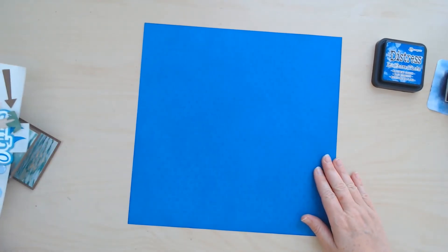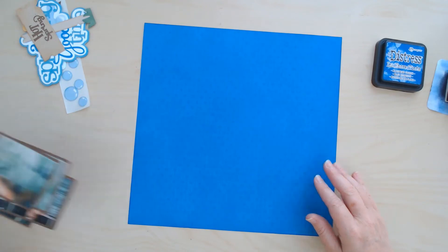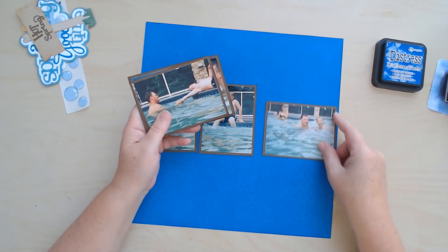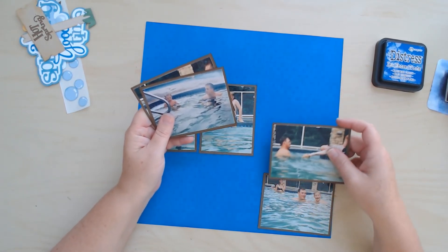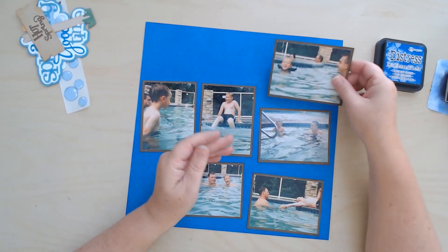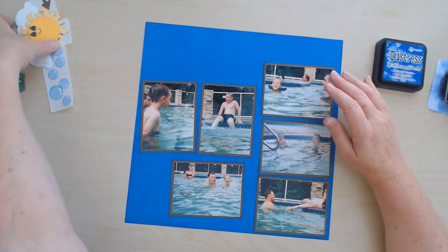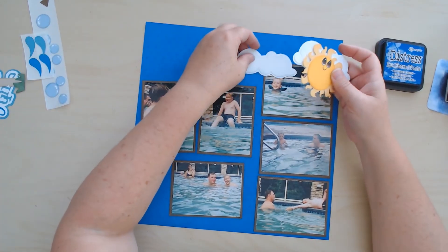I have my six photos which I want to get down on here first. I have two vertical photos and the rest are horizontal because that's how my camera was back in the day. I'm kind of thinking like this and hoping that I can cover up some of these strangers with my clouds and sunshine without covering up my own little cutie pie.